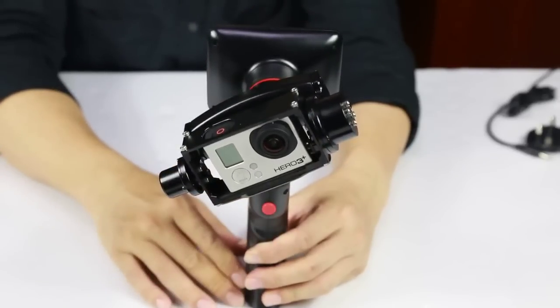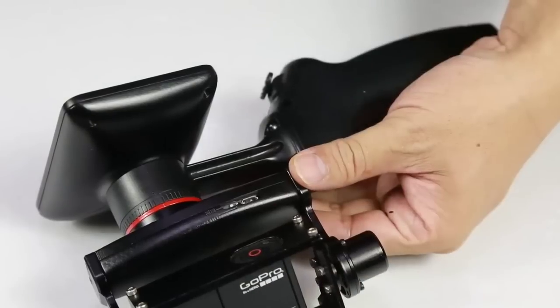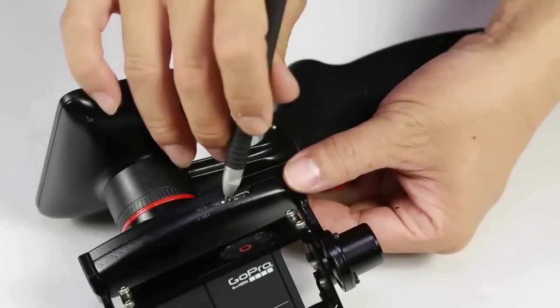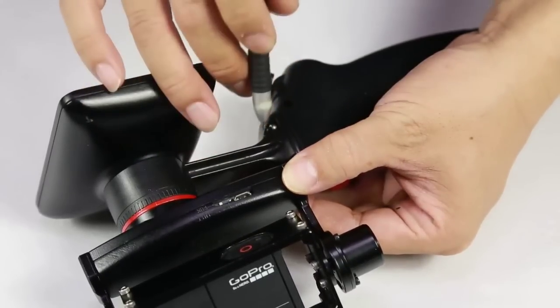You may need to repeat these steps when you have extreme changes in temperature. Now you can switch it back to normal position, slide the switch downward, and the GP1 is ready for use.